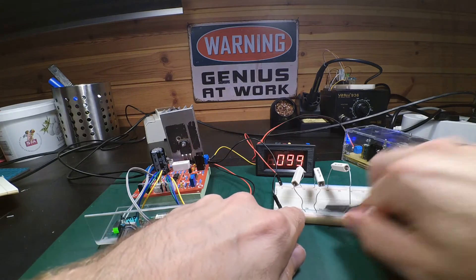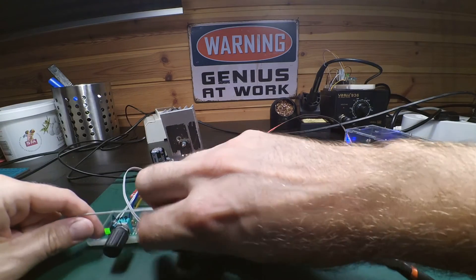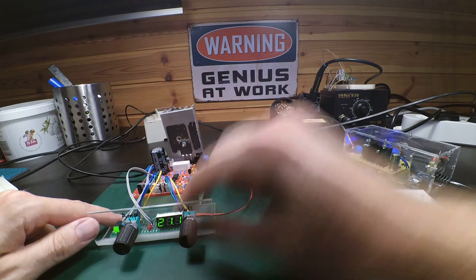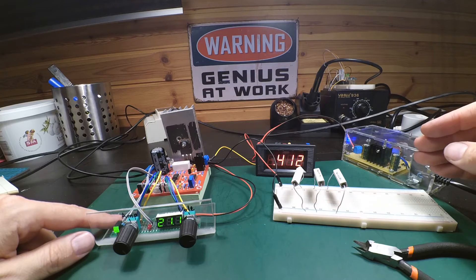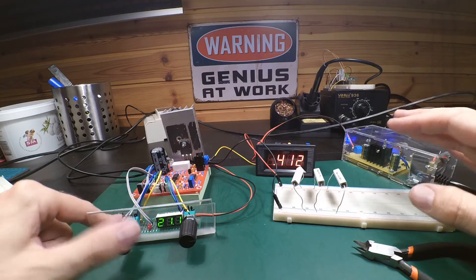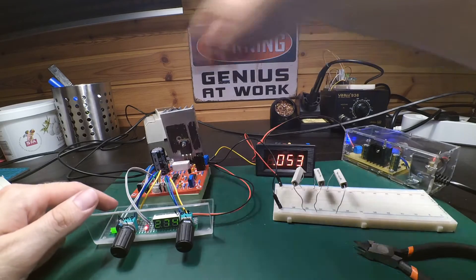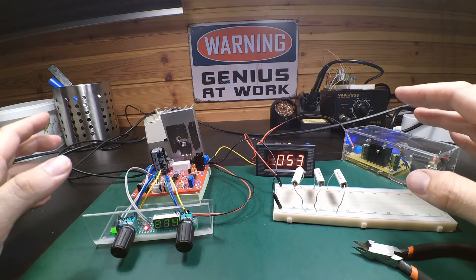The other way around - turn down the voltage and max out our current limitation - and now we can run the voltage up. It's working.